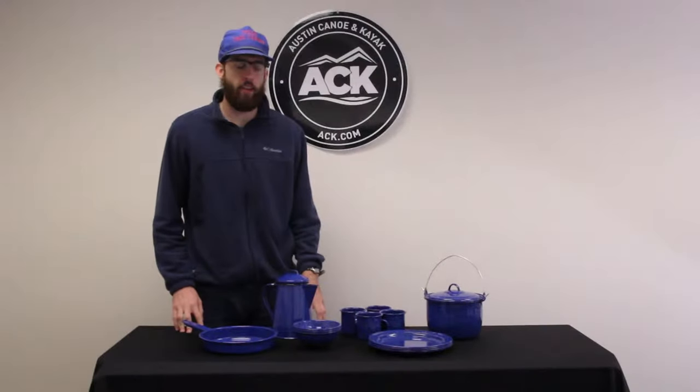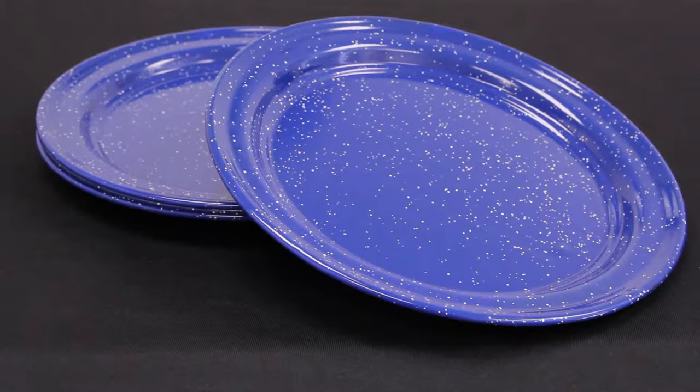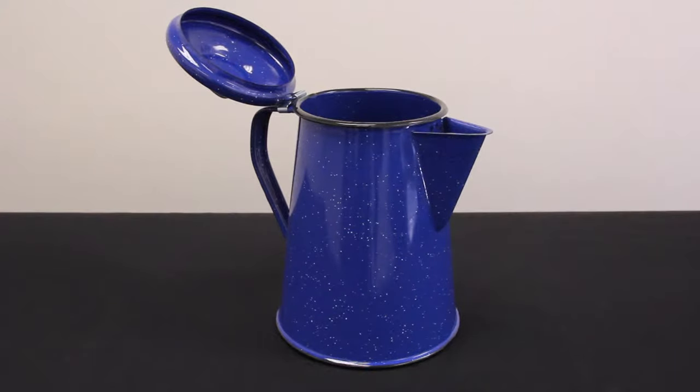The GSI Sierra Camp Set has a few different components to it. It has the kettle, four plates, four coffee mugs, four bowls, a coffee pot, and a frying pan.